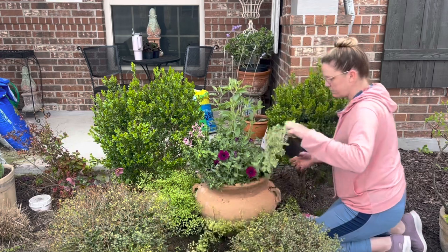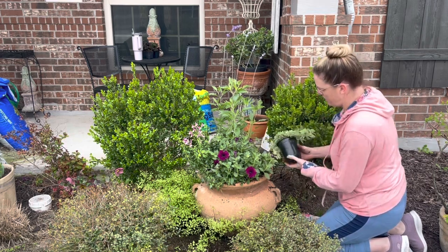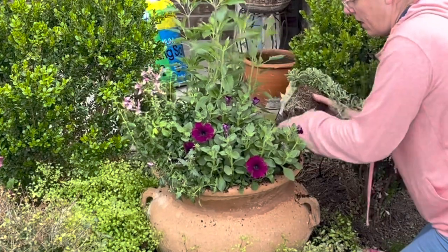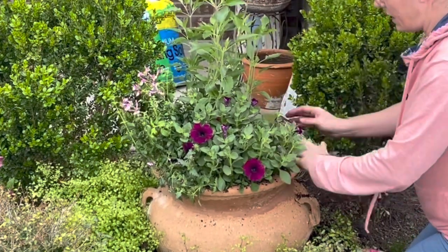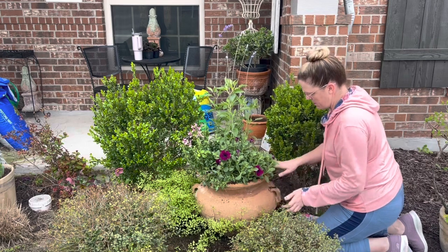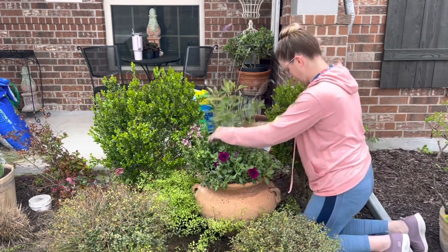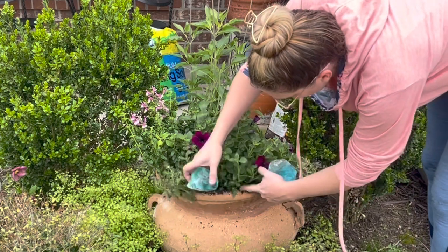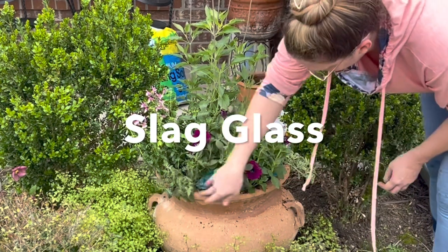That looks good. The last plant going in is the Aptenia — I'll put it right here on the side for a little burst of color. I like the variegation as well. Since this one acts more like a succulent, it'll be a little interesting having it in this design and I want to make sure it doesn't get overly watered. For a little pop of color I'm also tucking in a couple of pieces of slag glass — you can get this in Arkansas — just a little pop of blue which I think is really pretty.